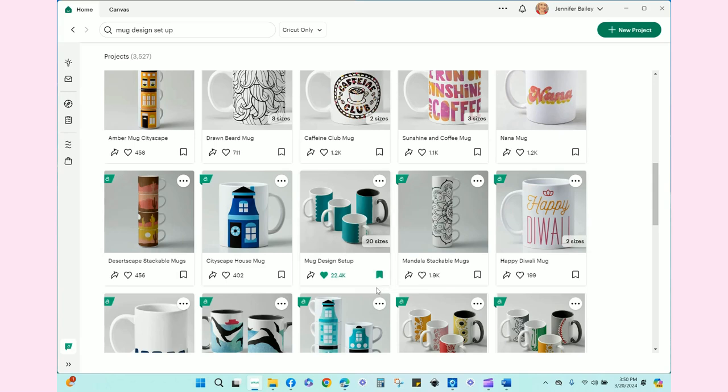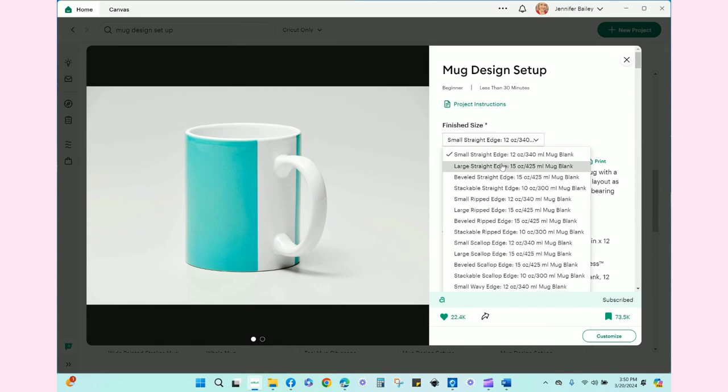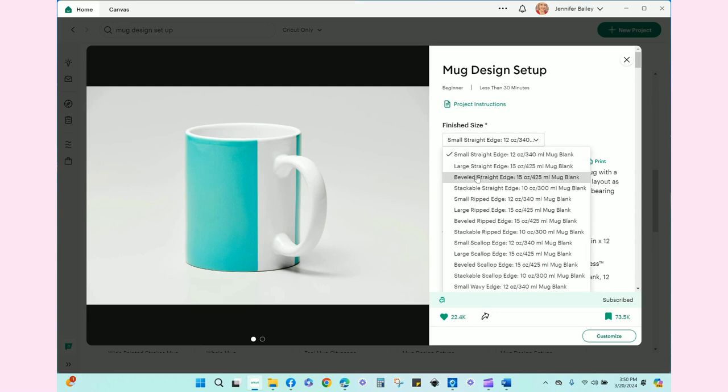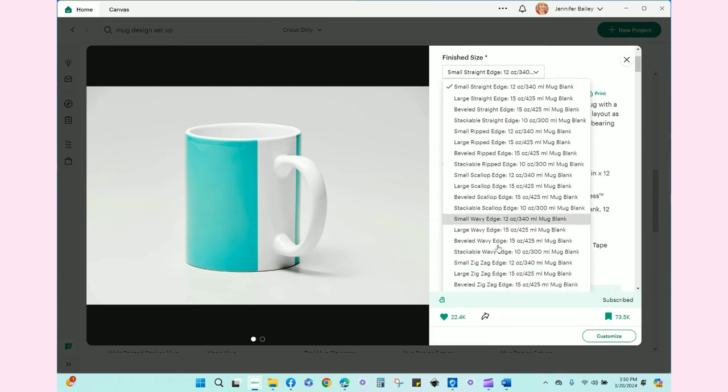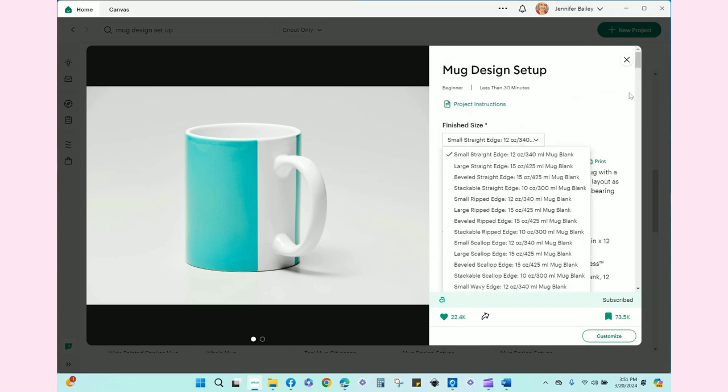What I'm looking for is 'mug design setup' — I do suggest that you bookmark it. When you click on it, you get an option for whatever size and whatever type of decor edge you want. You can do a straight edge, a beveled edge, a ripped edge — I love the ripped edge — a scalloped edge, wavy, and a zigzag. Choose the size and edge type and hit customize.